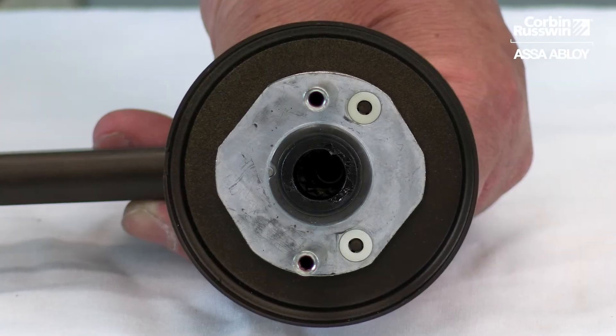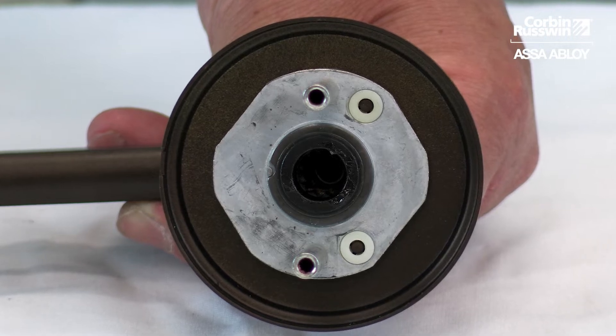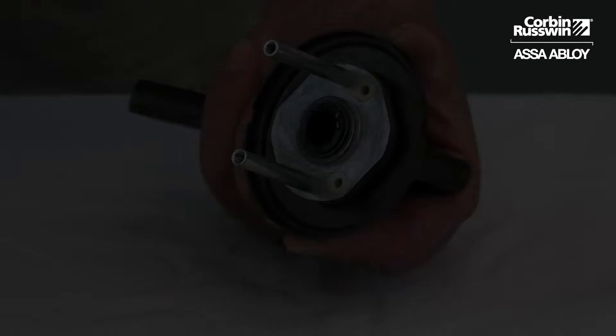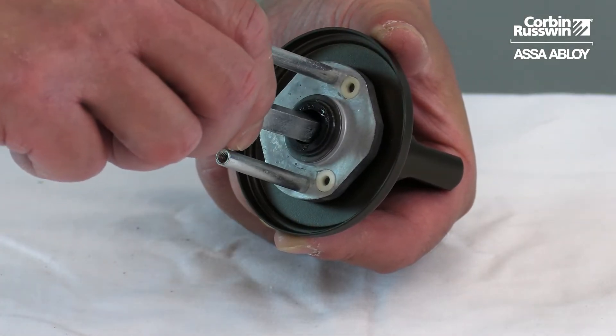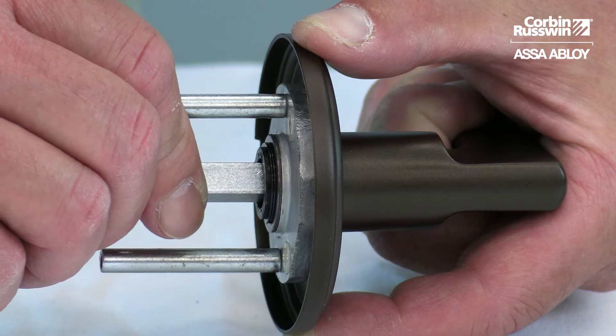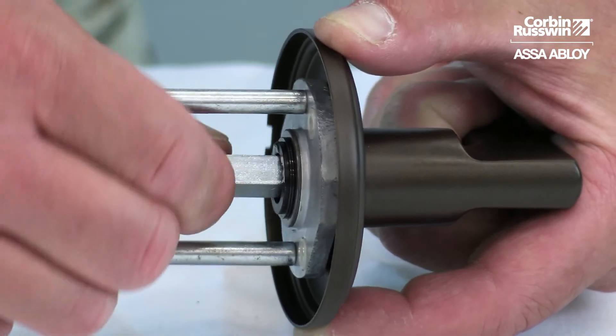Before installing the outside lever and rose adapter assembly, fully tighten the hub into the lever. Insert the spindle into the rose adapter hub assembly, but avoid going too far into the lever. Fully tighten the hub to the lever.